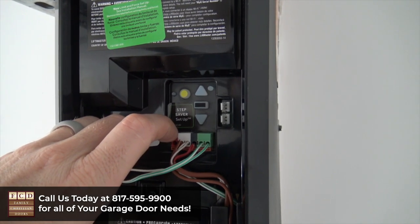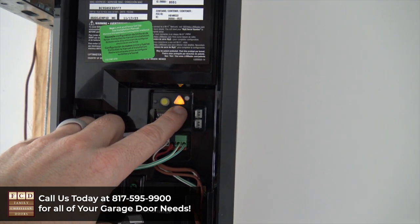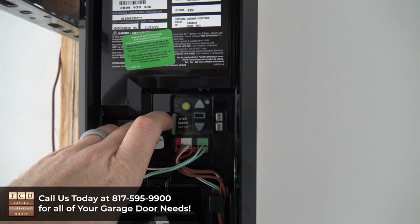To reset the travel and force limits, you're going to find the rectangle button and press and hold it, which is going to cause that up arrow to flash. You're just going to wait for it to stop flashing, and now the travel and force limits have been reset.